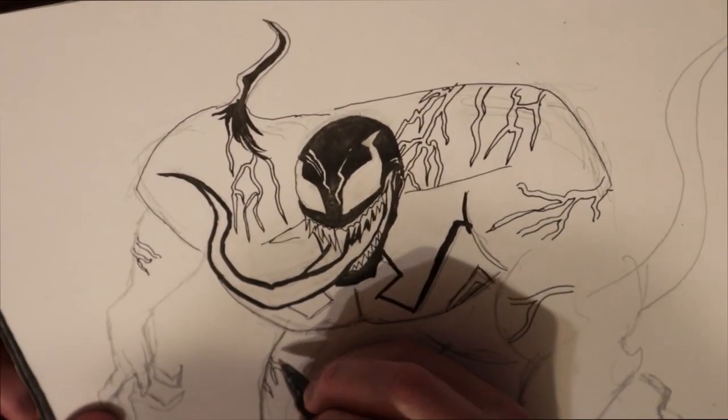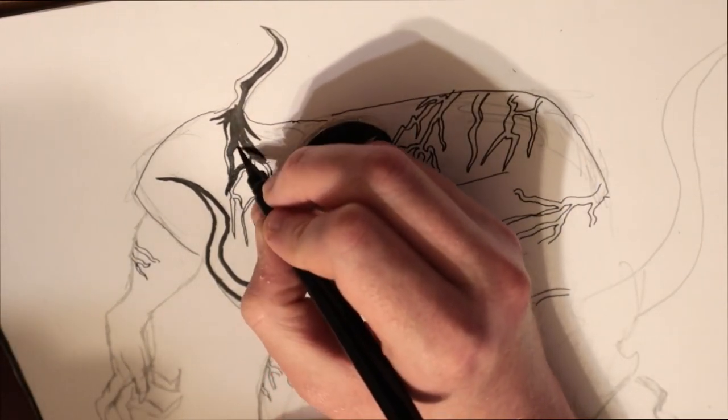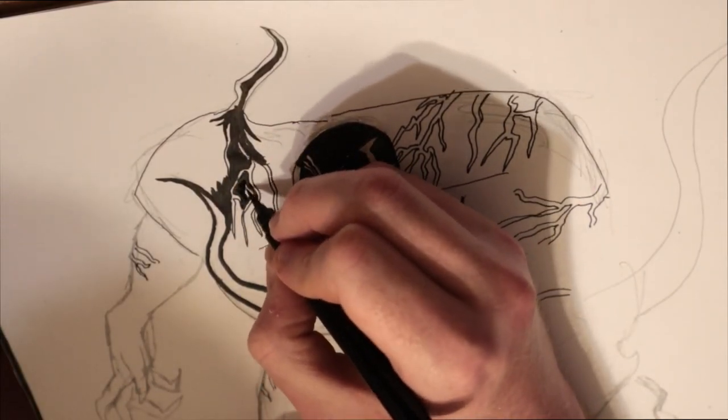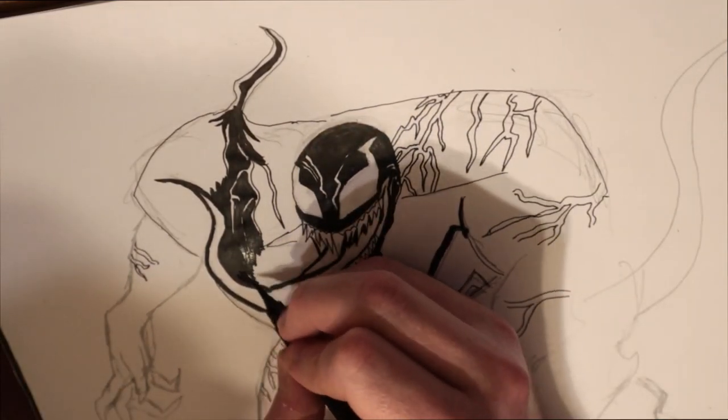If I had a second chance, I might have added a different pose so you could see more of his body — his feet get cut off and stuff. But the tentacles and the weird goo trails coming off of him make up for that. I enjoyed this drawing a lot.